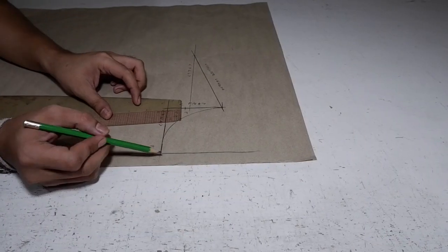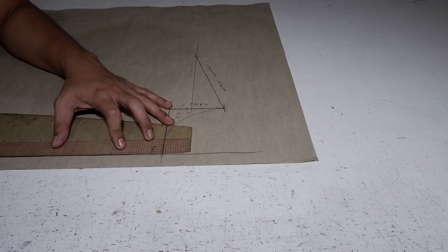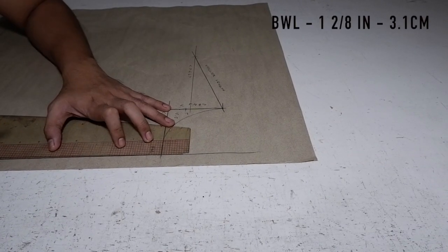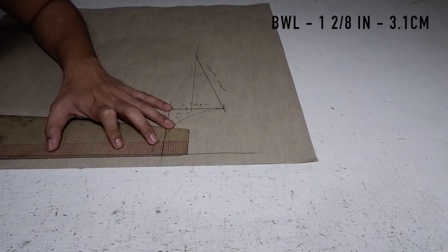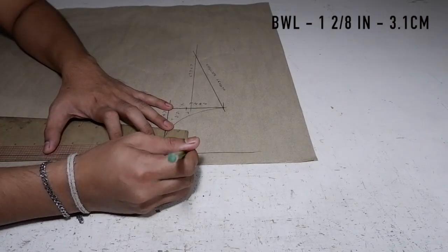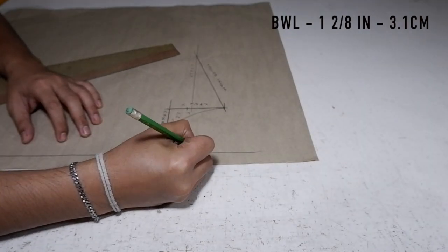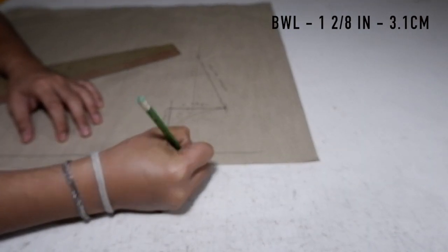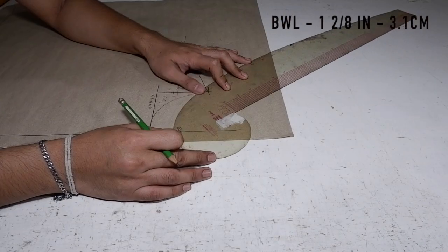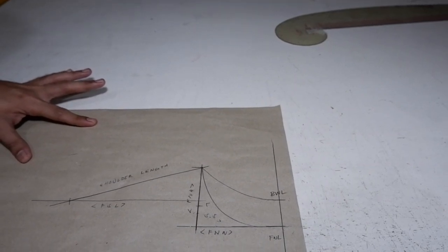I am going to curve it from here to here to make a shape for the neckline. And along this length on your front waist length, make another mark perpendicular to your front waist length measurement — you are going to mark up 1.2 inches, that's 3.1 centimeters. This is your back waist length, because we are going to use this bodice for front and back.